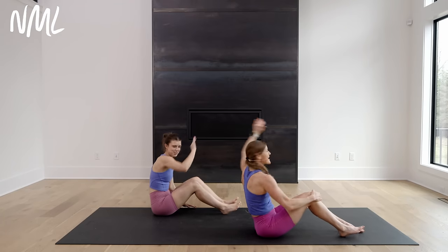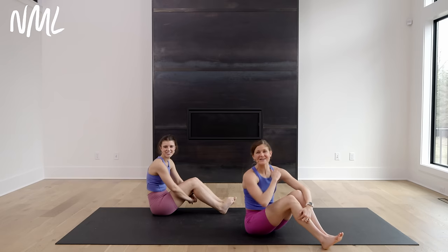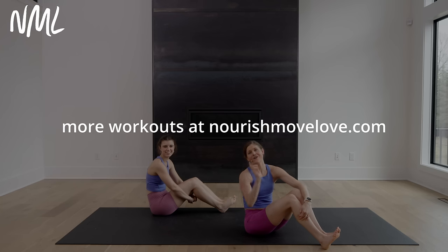Awesome job! High fives to you at home — we did it! 10-minute barre abs knocked out, and we'd love to see you back on the mat for another workout soon. Have a great day. If you loved it, hit subscribe to our YouTube channel. You might also enjoy this workout right here, or find all of our barre and Pilates-inspired workouts in this playlist right here.